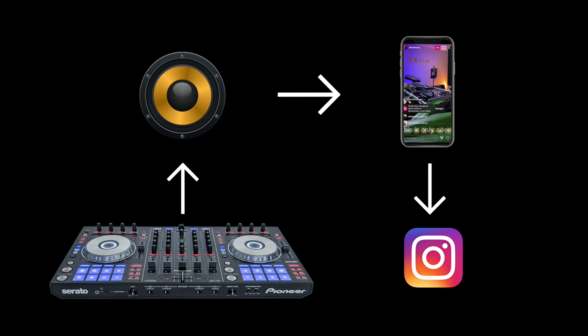Let me show you the difference. If you put on headphones right now, you'll be able to notice the difference quite well. Here's the sound if you're using your smartphone microphone, and here's the sound if you're using an audio interface.